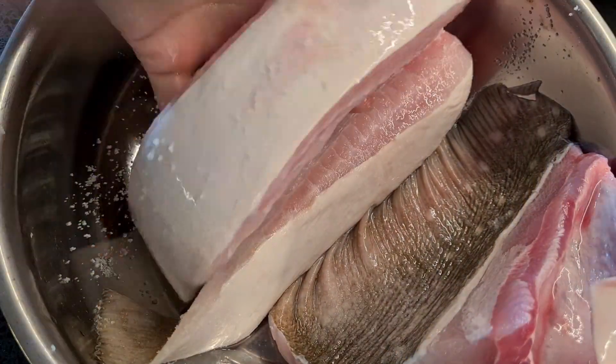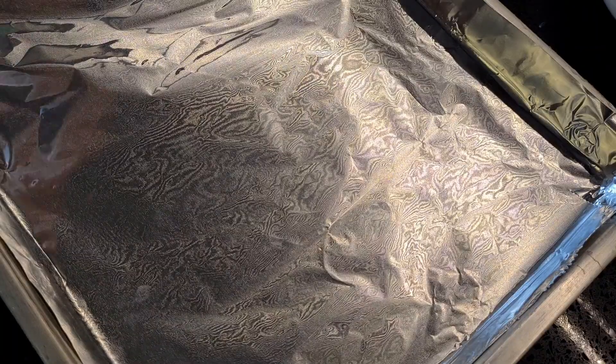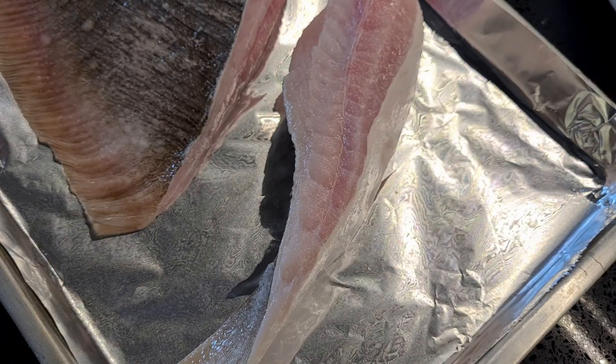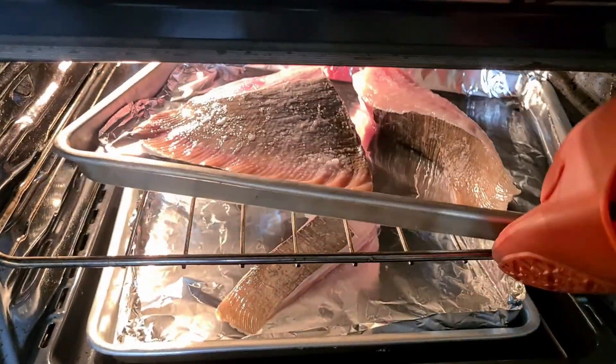For whatever cuts you choose to use for this recipe, remember to salt it generously. We're gonna line our trays and coat them with some oil, then lay down the fish and place it in a preheated oven for at least five minutes. Remember to set your oven at 250 degrees Celsius.